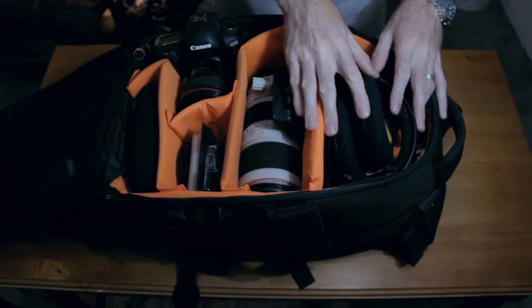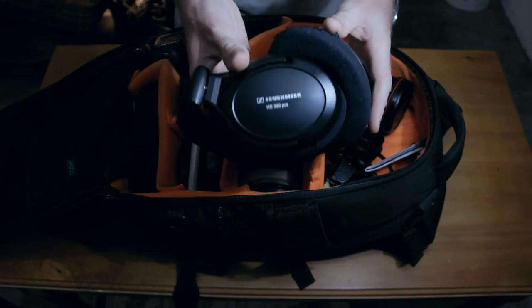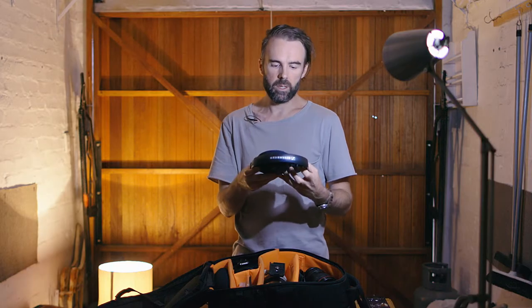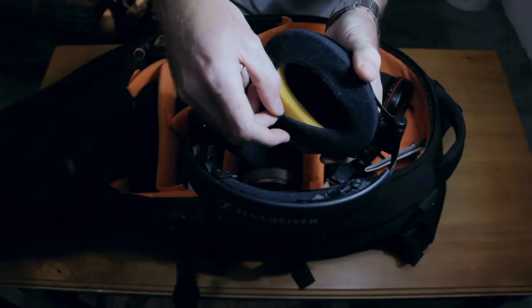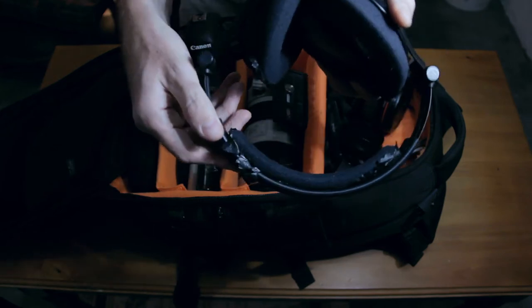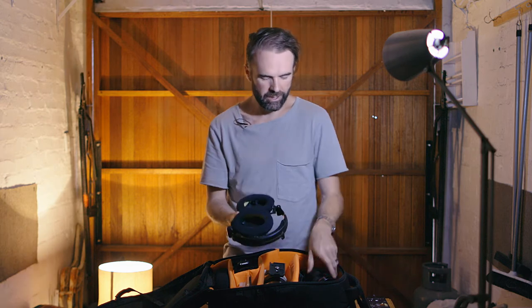So in the top section, I've just got some Sennheiser HD 380 Pro headphones. They're not an expensive pair of headphones but I've got used to those as reference headphones, so that's what I use. They're pretty beat up — as you can see the foam's all coming away and the outside material is all gone. So they're just thrown in there — I'm not too worried about those.